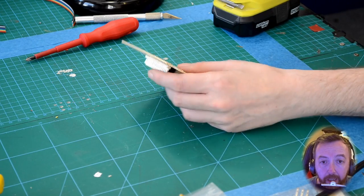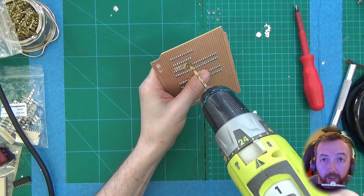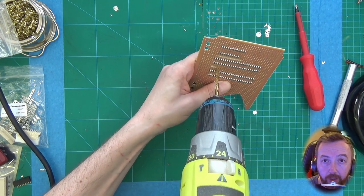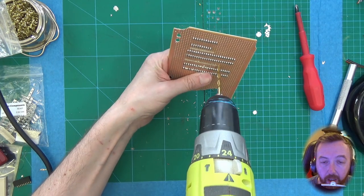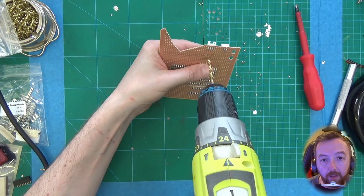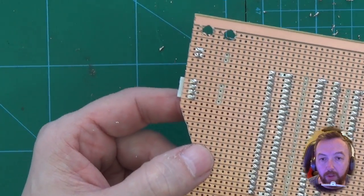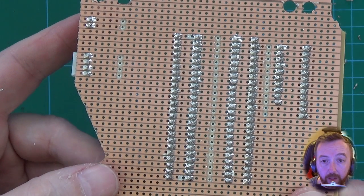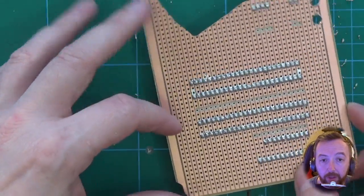The next part is breaking the tracks on the veroboard to stop the Teensy from conflicting with other components. We need to break the tracks to stop any communication or signal from going where we don't want it. We're doing a line down the middle of the Teensy, and also a line between the Molex connector and the headers for the breakout and the jog wheel. Wherever we've taken that copper out, the signal won't go through — it's quite important. After this we're going to test everything to make sure we have no shorts and that we've actually broken those signals.